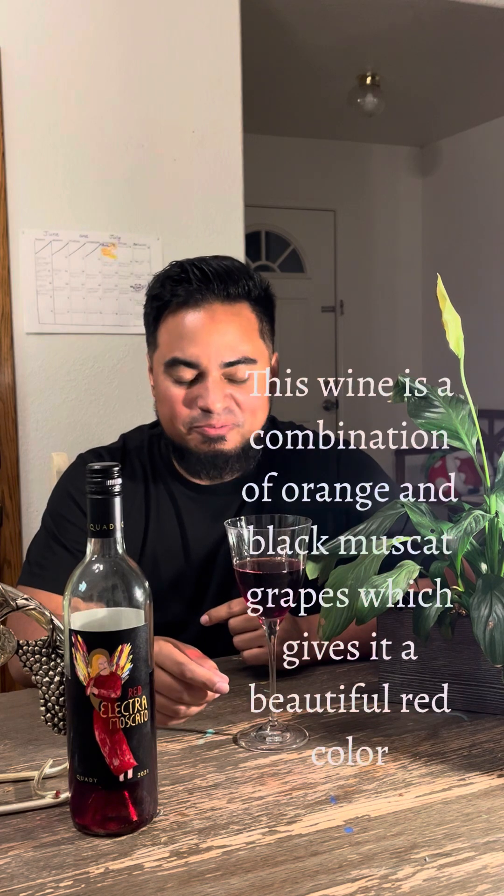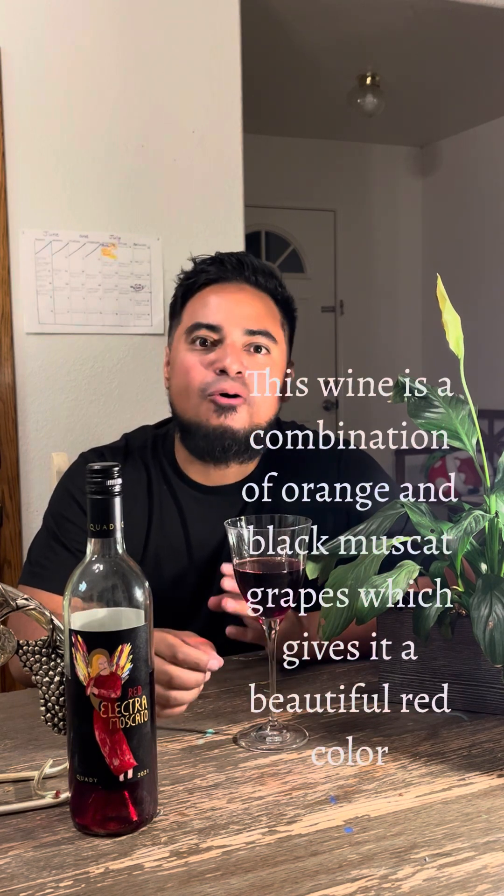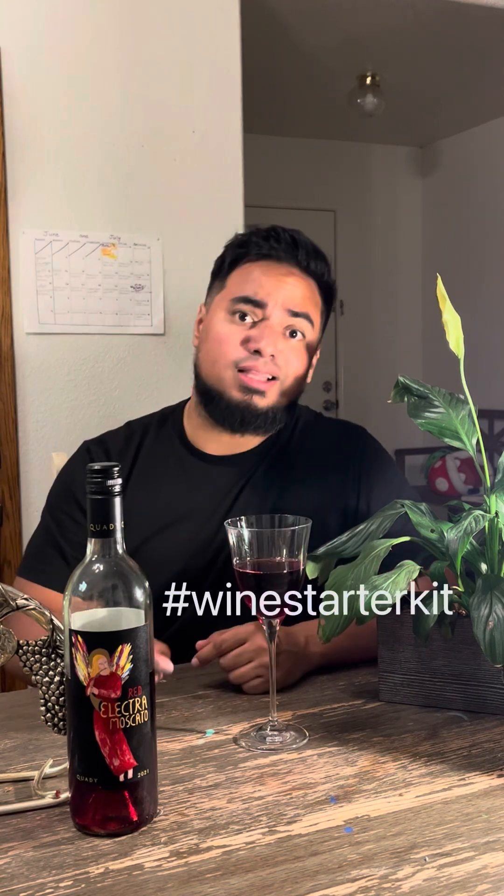The varietal is Moscato — it's a Moscato-style wine. It brings me so many memories of sipping with family. I can't wait to taste this wine and give you my own unique profile, so that when you go out and buy it — which I highly suggest, especially if you're a starter wine person — get this wine ASAP and you will become cultured with one sip. Let me get a little smell.